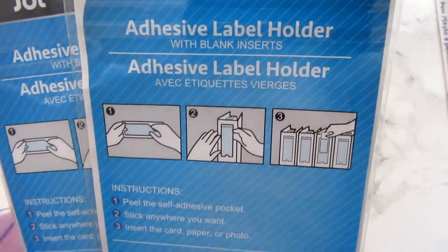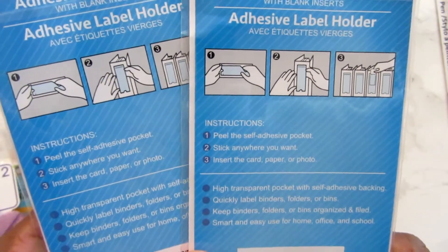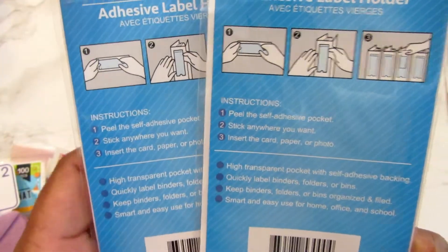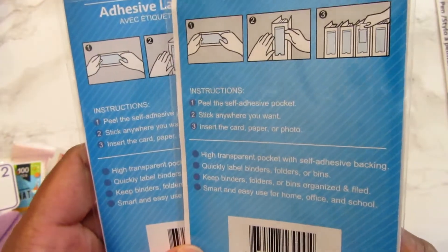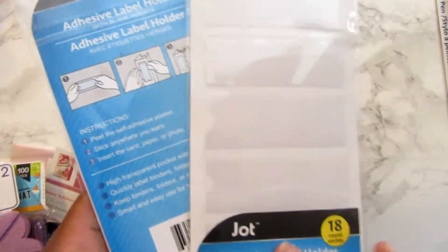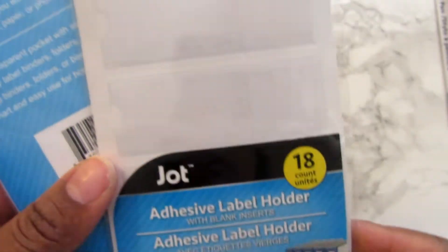Then I found these adhesive label holders. I'm planning on working on the mini notebooks they had, and I hope these will fit on there. If not, they're good for regular notebooks. I've never seen these at Dollar Tree before, so you know — if you see something, you have to grab it. I went ahead and picked up two of those.